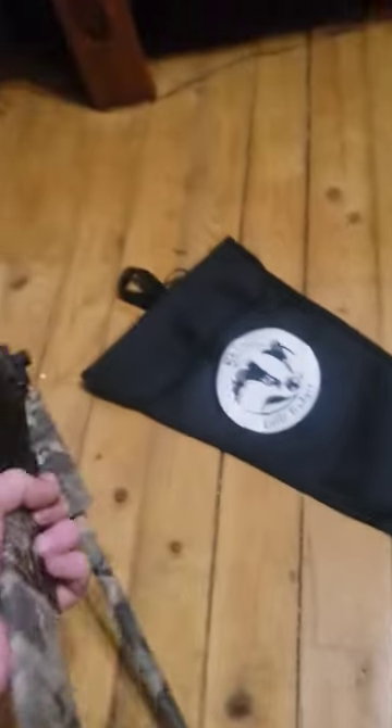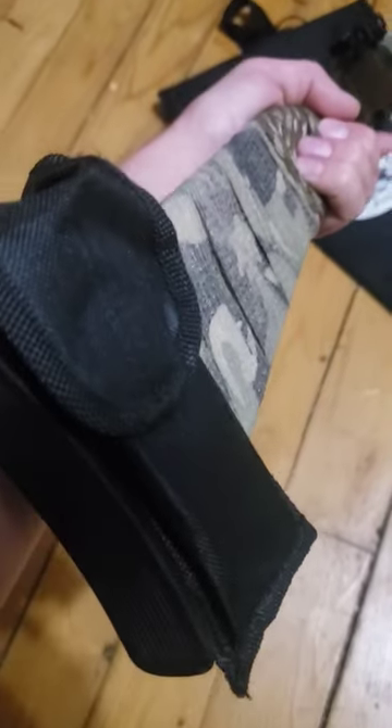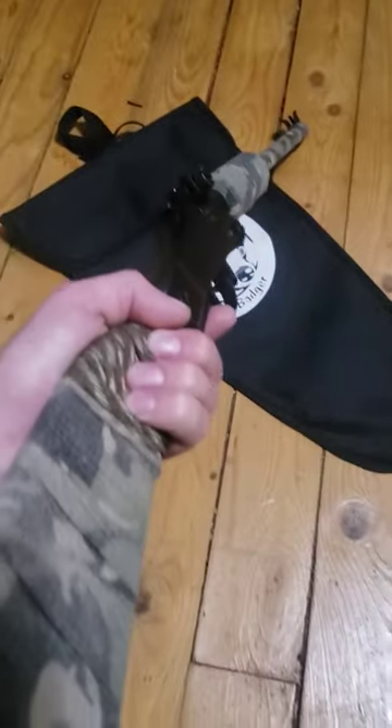If you look at the other side, I put a pouch on it so you can store your ammo. Pretty nifty.